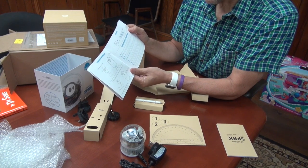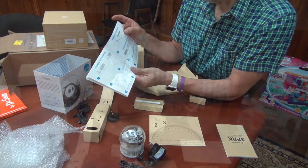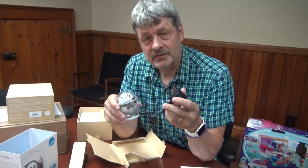You are ready to go. It takes about three hours to charge. And that's about it. I'm really looking forward to seeing how this thing works.